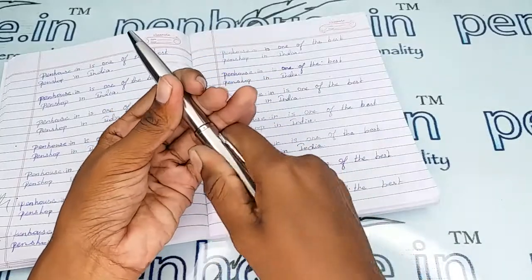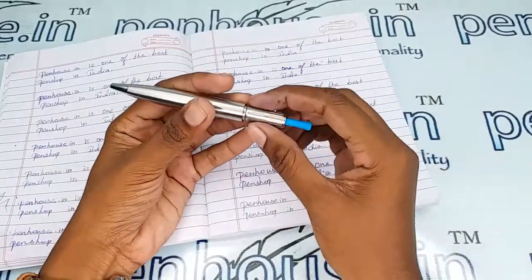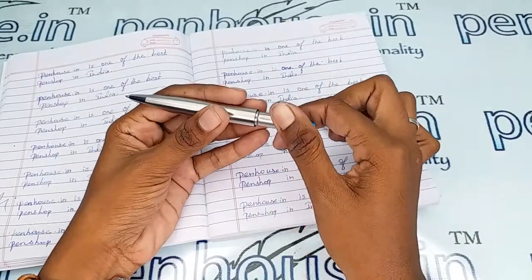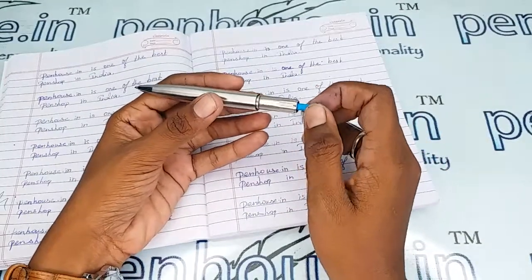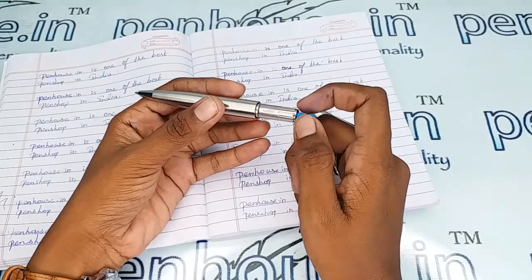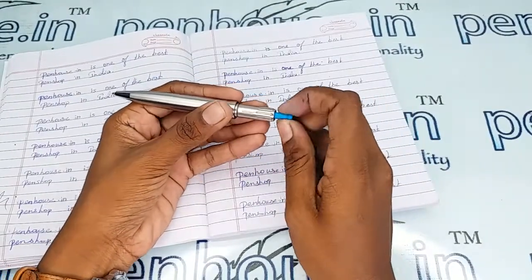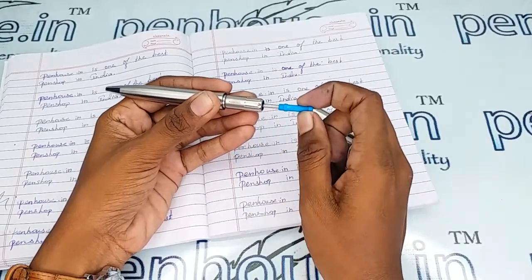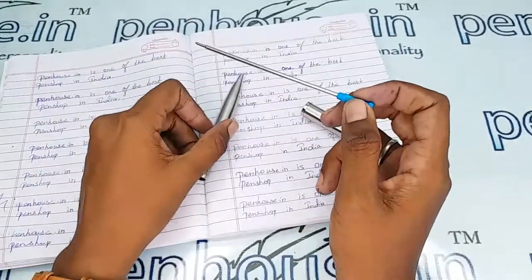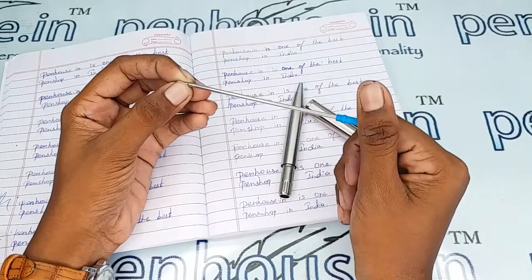To access the refill, I'm going to twist the back side. This is the twisting mechanism. If you face any problem with this mechanism, you can directly message or call us — we do pen servicing also. We have this mechanism in different sizes, so for any pen we can fix this. This is the back of the refill and it is held on the mechanism with a thread-type twist. This is a slim refill and you can get refill spares easily from anywhere with different brands.